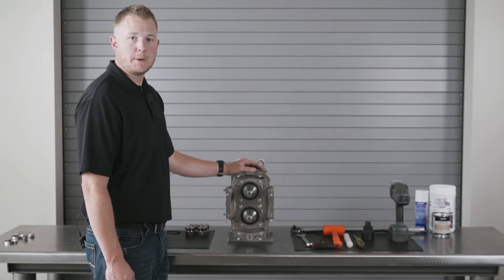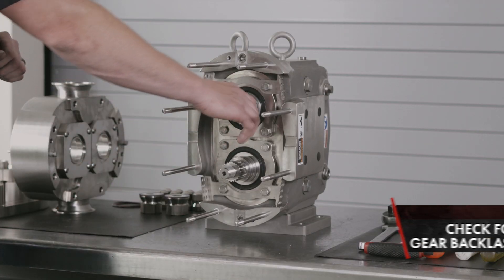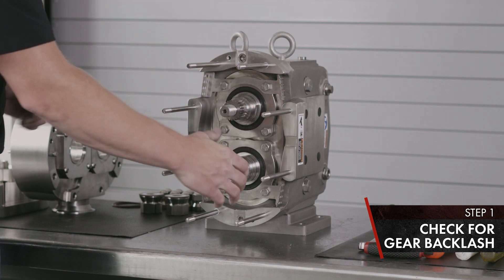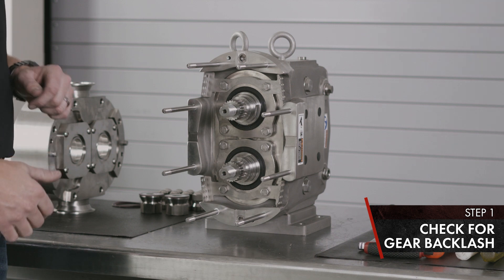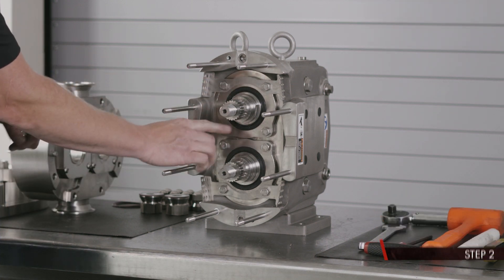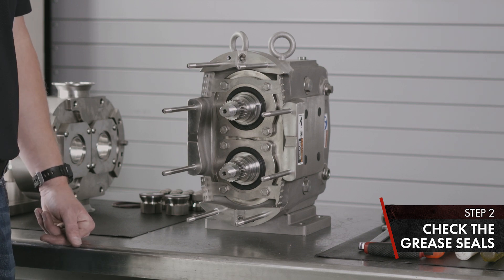Now we're going to cover the gear case inspection on the U3 PD pump. First, inspect the backlash of your timing gears by rotating your shafts left and right. If you feel any backlash at this time, they need to be replaced. Inspect your grease seals for leakage — if any is found, replace as needed.